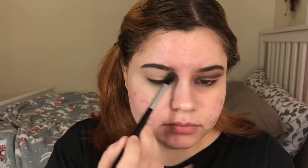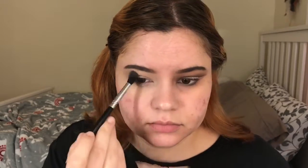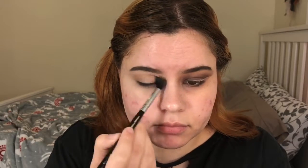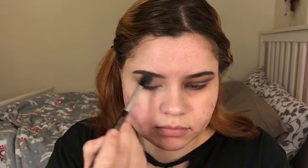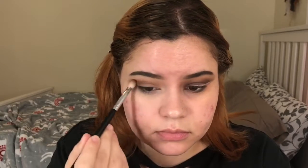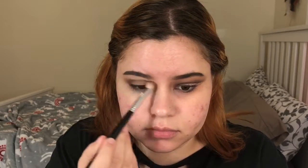I'm first going to go in with this shade, then I'm going to go into this other shade and use it on my crease with a fluffy brush. Then I'm going to go into these other two shades and use them on a more precise brush on my crease, just to darken the whole look up.